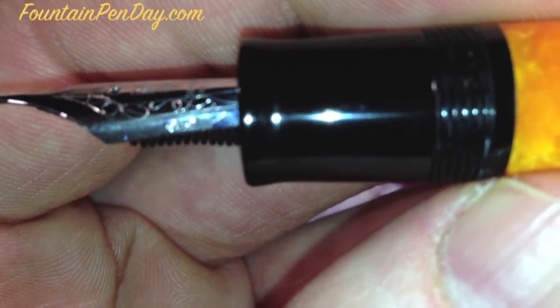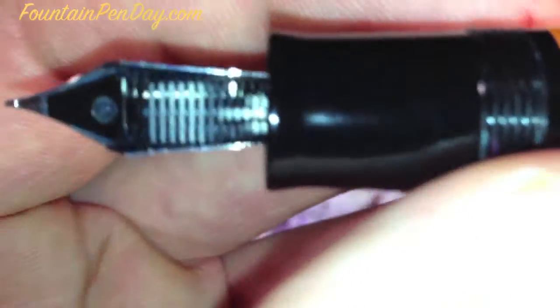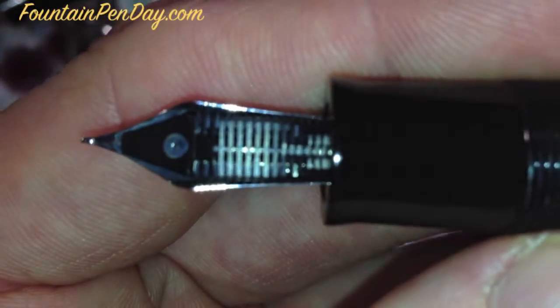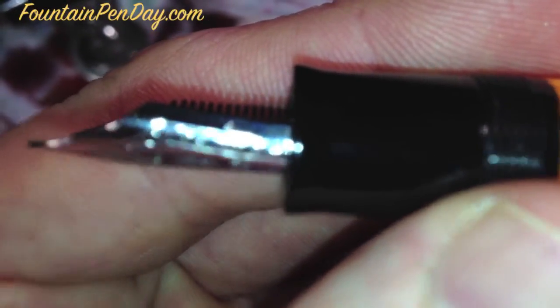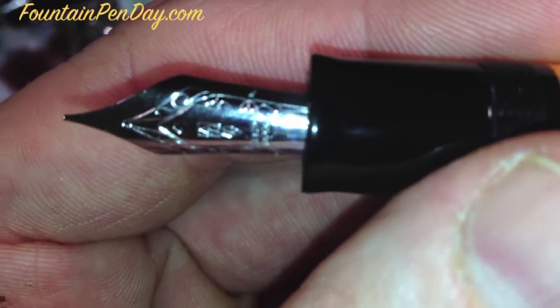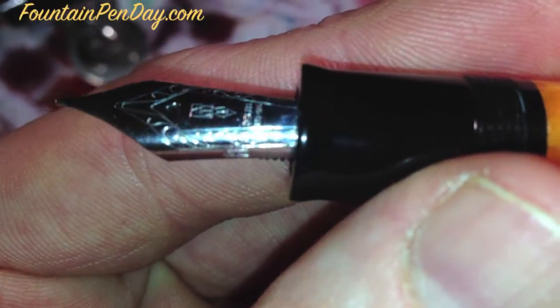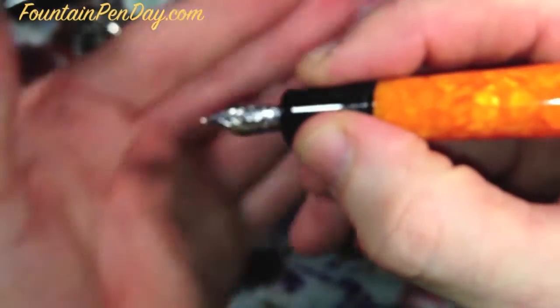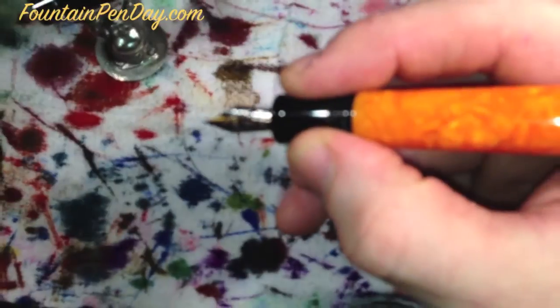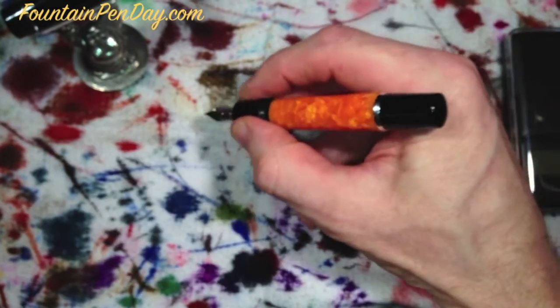It's got the logo on it, marked on the side as fine. Nice feed — this one has a plastic feed and it does feed well. I'm going to give you a little surprise when we do the writing sample. It's pressure fit so it comes right out. And the grip section is fairly large, though — it's got a good size grip section, though the length isn't too bad.